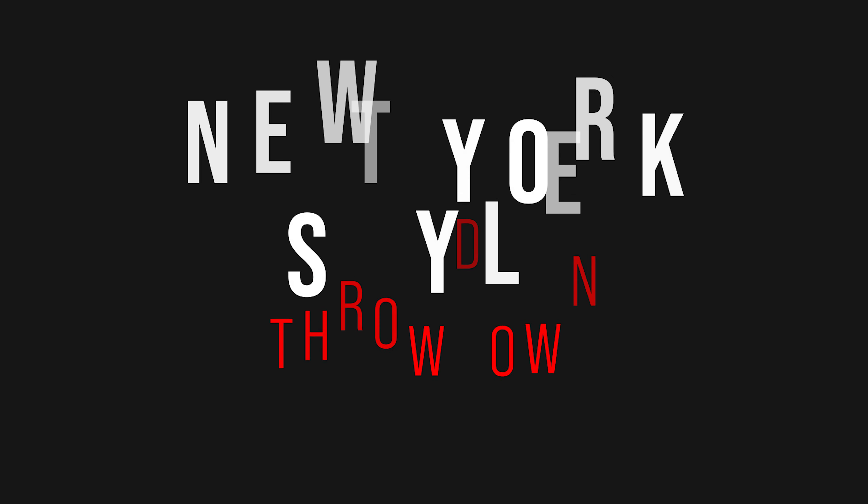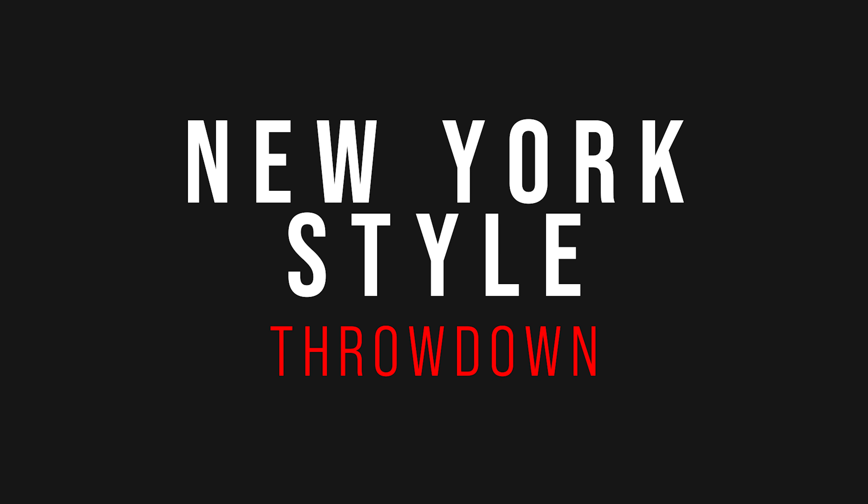Who has the best New York style pizza dough recipe on YouTube? Let's find out.